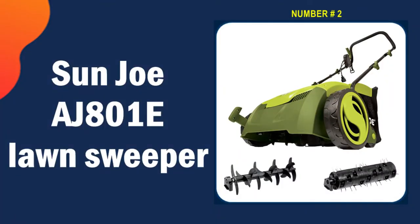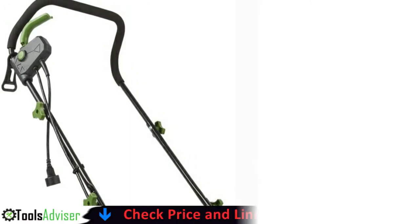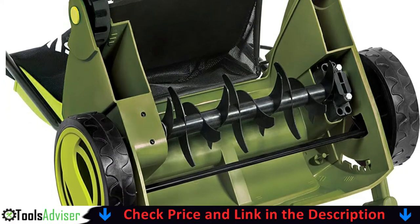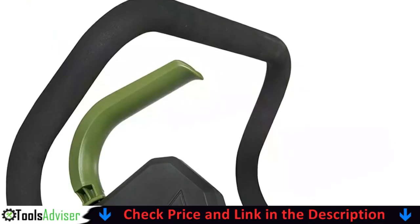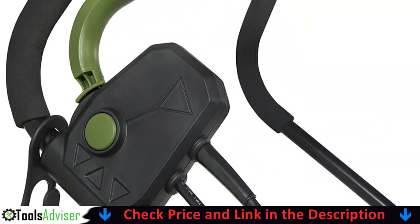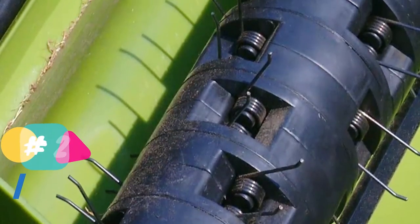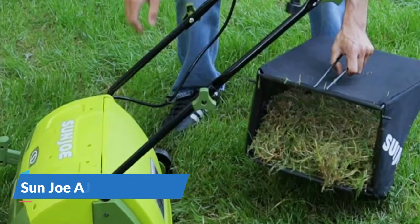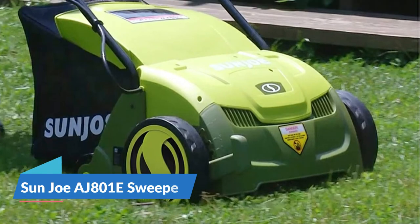Our second best lawn sweeper is the Sun Joe AJ801E. It's easy to assemble and efficient in picking up thatch, though it may need multiple passes if your lawn has been neglected. The safety switch makes it impossible for young children to accidentally turn it on. Powered by a robust 12-amp motor, the dethatcher rakes a 12.6-inch wide path in a single pass. Use the five-position depth control knob to tailor the raking depth from minus 0.4 inches below the soil to 0.4 inches above.